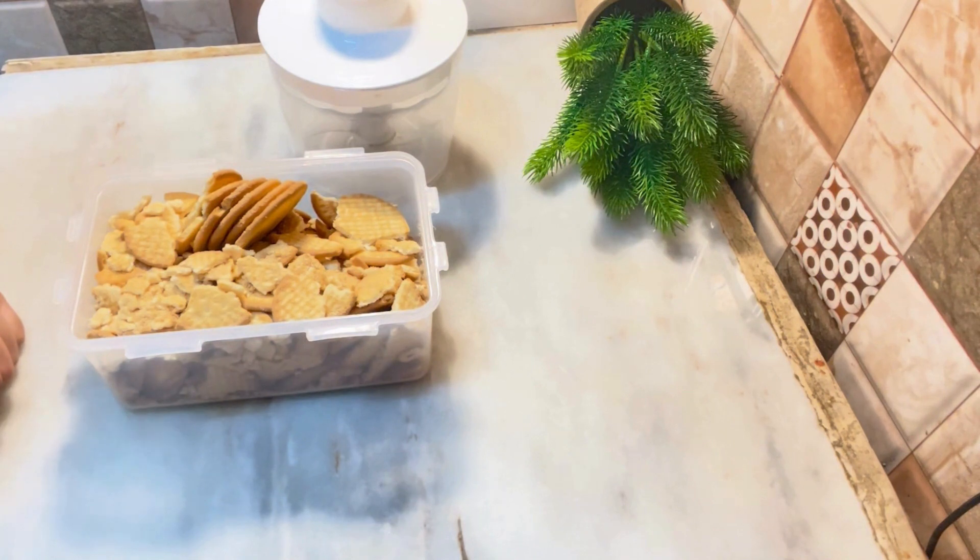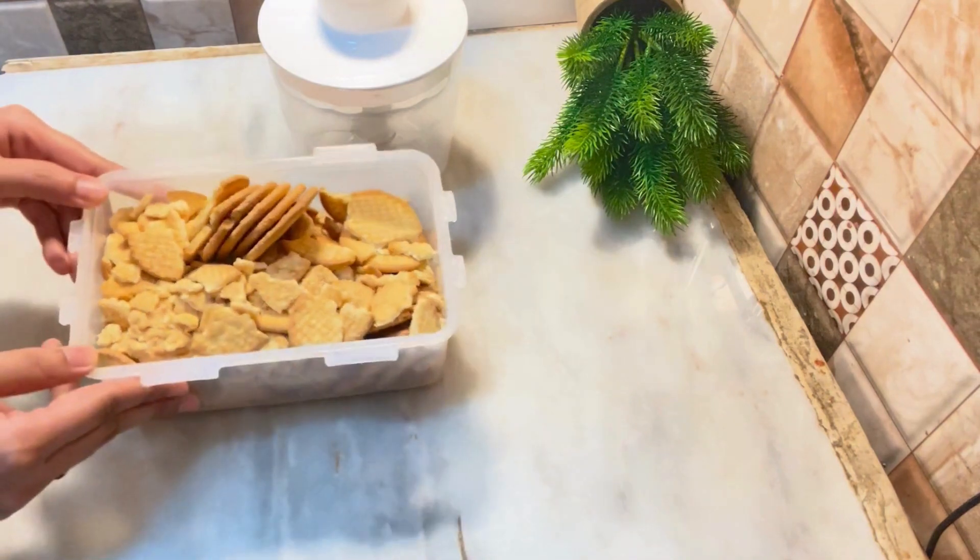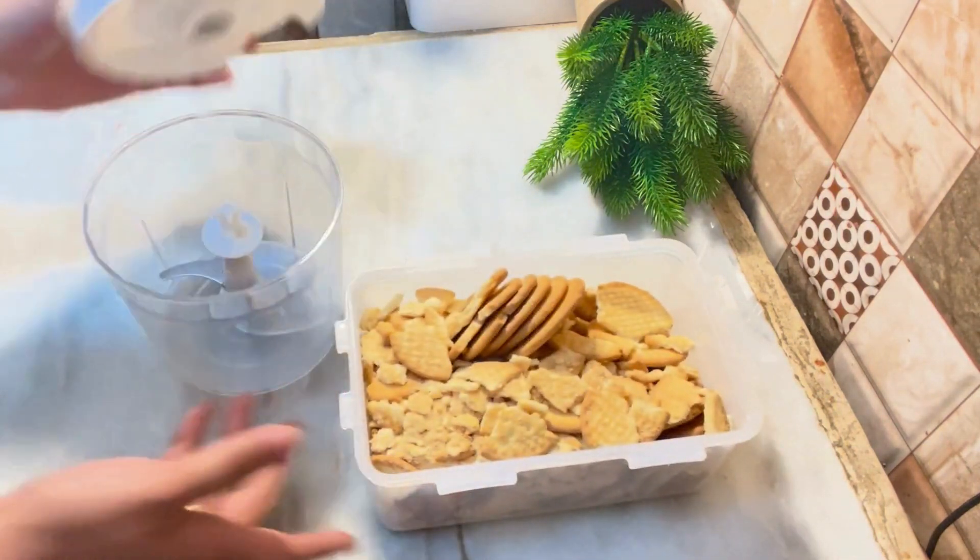We will make this with chocolate because it is a favorite of children and they will love eating it. Here we will add the biscuits in powder form.